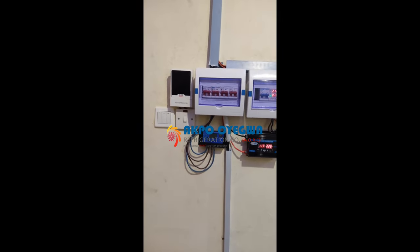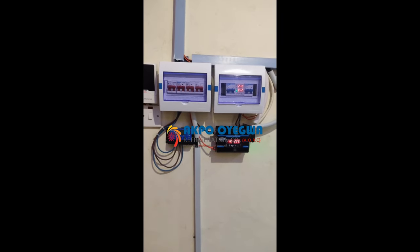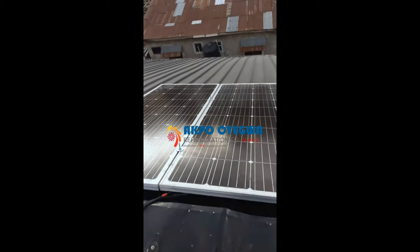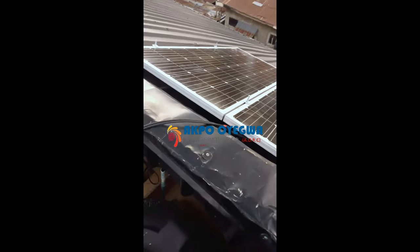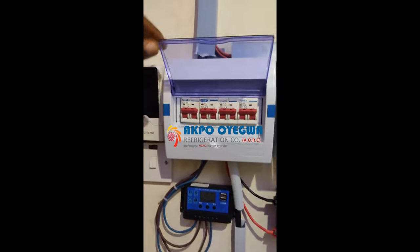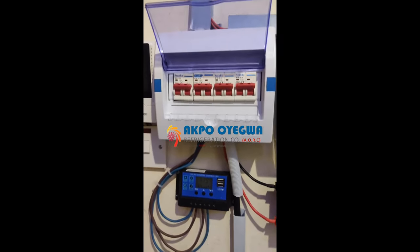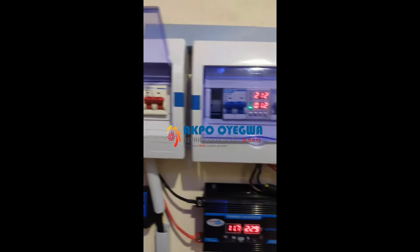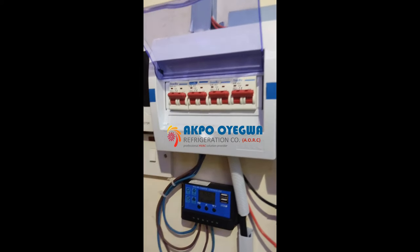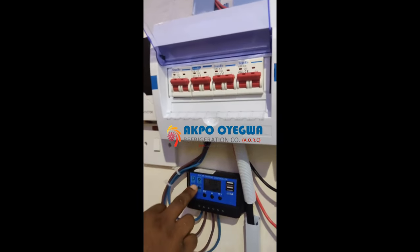Today we're talking about the installation of this mini inverter system for small homes and small businesses. On the roof we have two solar panels supplying this inverter system. We have four switches to control every device here — this side controls the DC part while the other controls the AC part. For the DC side, the first switch disconnects the solar panel, the second protects the charge controller, and the third breaker protects and isolates the battery.